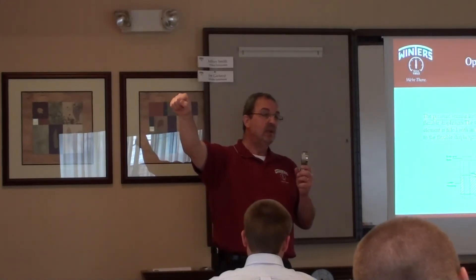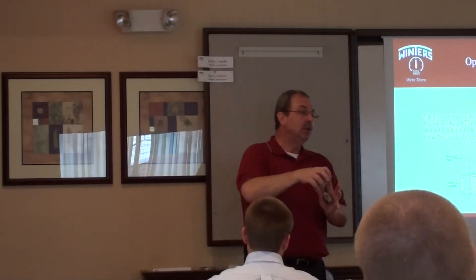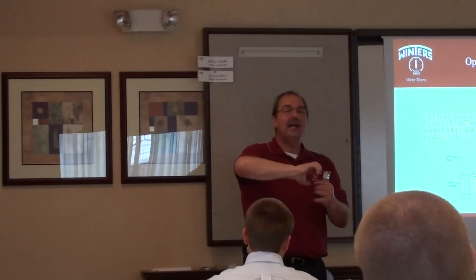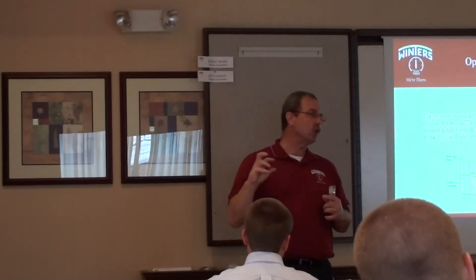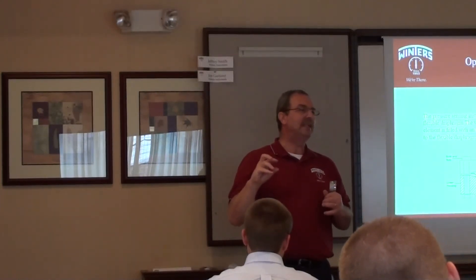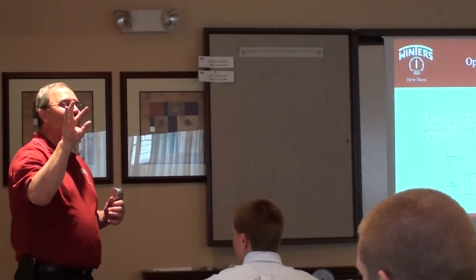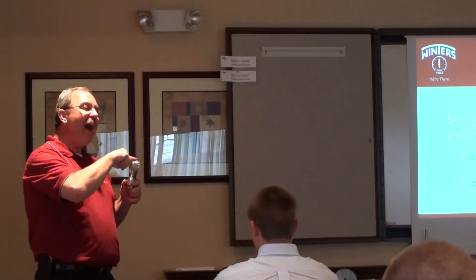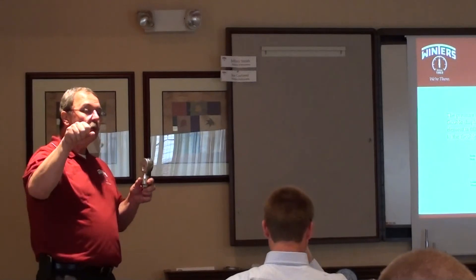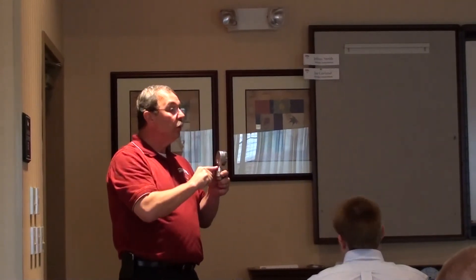What happens to a vacuum when you open it up and it's in a pure vacuum state? Have you ever opened a jar of pickles and you hear that noise? That noise is the air rushing into the jar because you've extracted all the air out. So what's going to happen is the vacuum — the void — wants to be filled. The minute you open it up from the vacuum pump to the fill fluid, the fill fluid is going to rush in and totally fill that void.